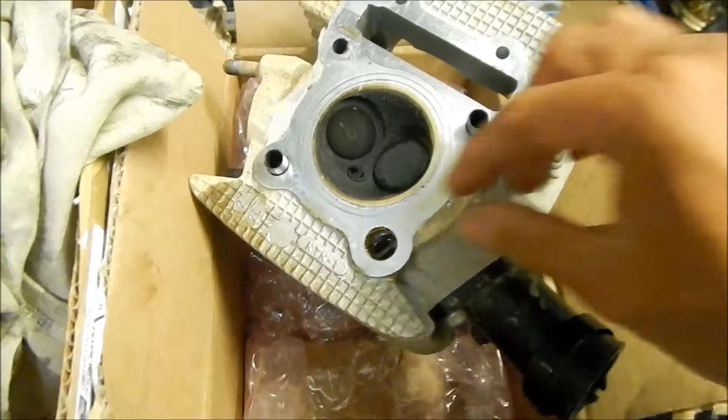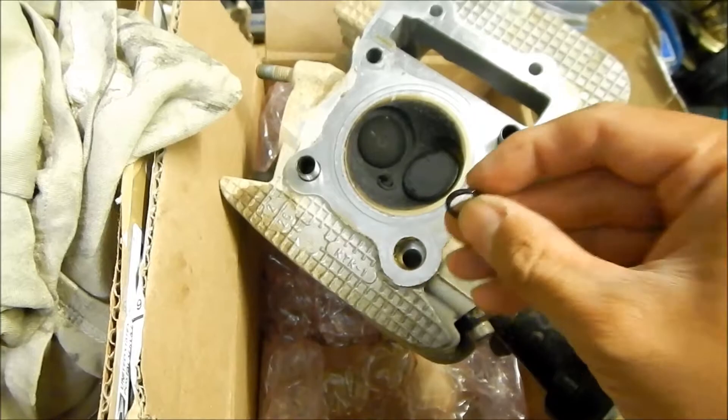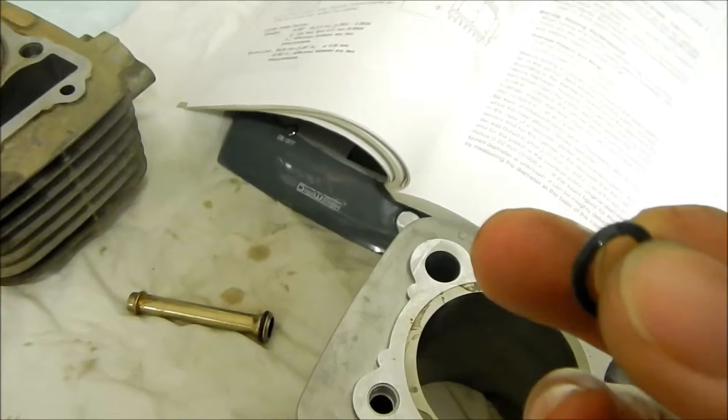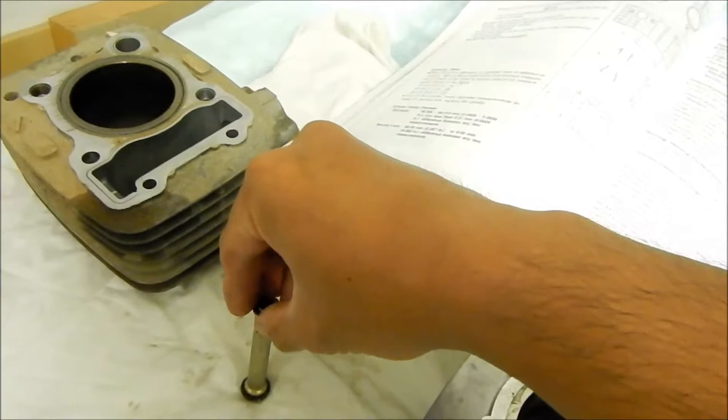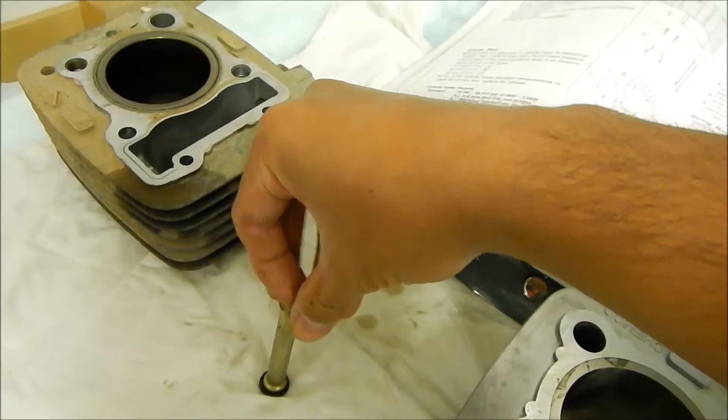It's got oil on it already so we don't have to worry about putting grease on it like the manual says — we're just going to reuse them, they don't look like they're in bad shape at all. The manual does say apply grease to o-rings and install as shown, but since they're already oily, we should be fine.